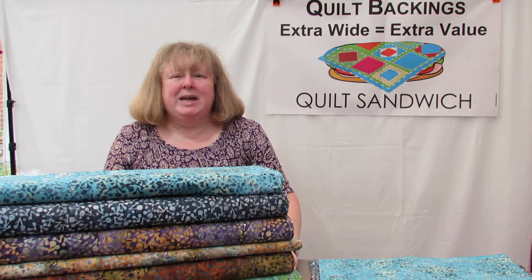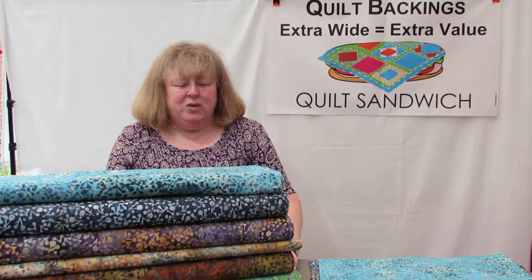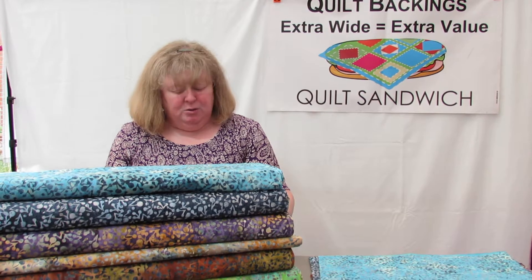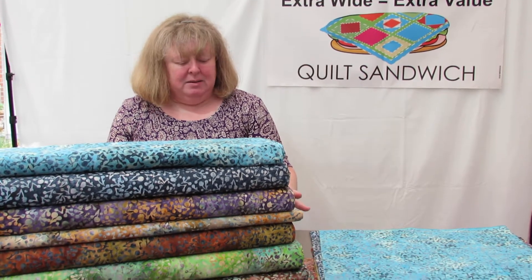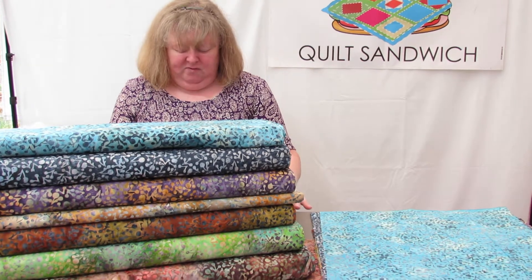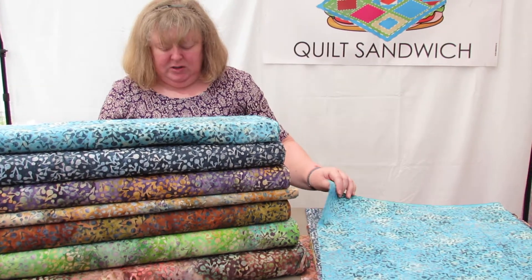Hello, this is the QS Berries range. Currently we have seven fabrics in this range. We've got Indian Ocean, Atlantic Ocean, Midnight, Beach, Copper, Forest and Autumn. So going from the top then.